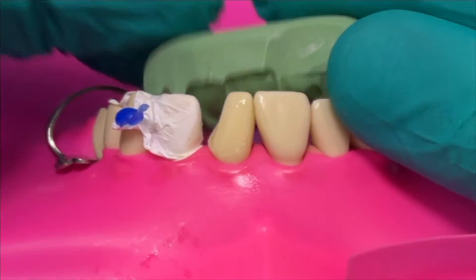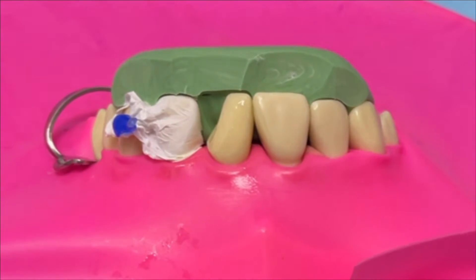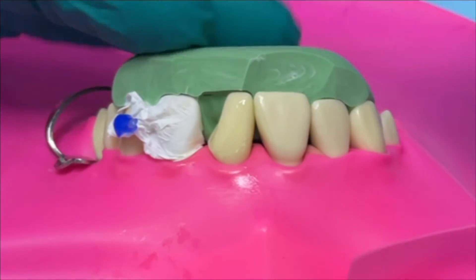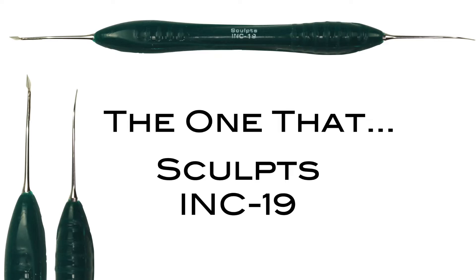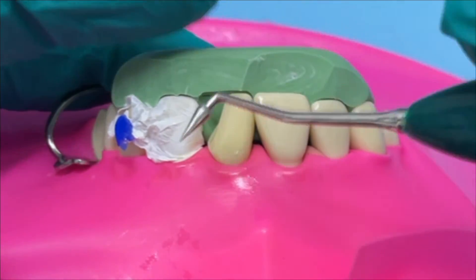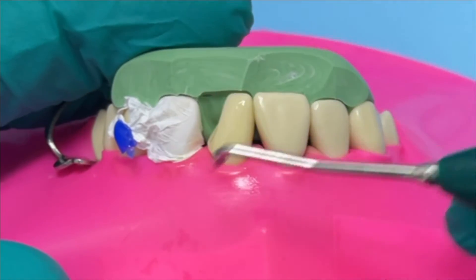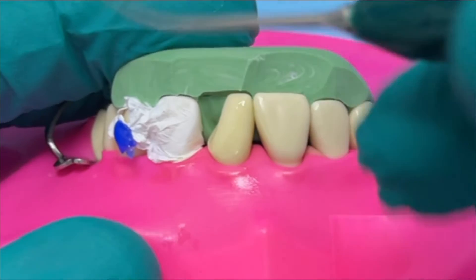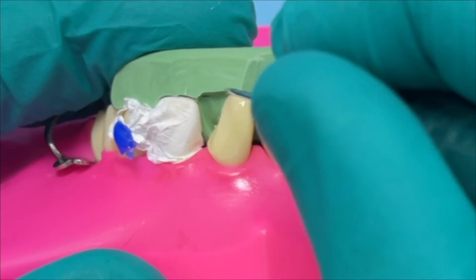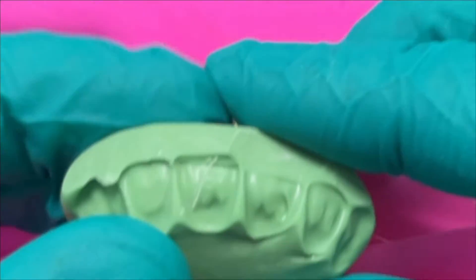Here we're going to demonstrate the putty index technique - imagine this putty was made on a wax-up or the pre-op situation before the cavity was cut. The next thing is to mark where we need to add the palatal shell, and the instrument we're going to use is the one that sculpts. This is one of the most used instruments I have. One end is a very fine, slightly curved sharp probe, and the other is a thicker probe which is good for removing liquid posteriorly. It's also good for shaping anatomy both posteriorly and anteriorly. There's probably nothing better than this instrument for scoring the putty where you want the palatal layer to be added.